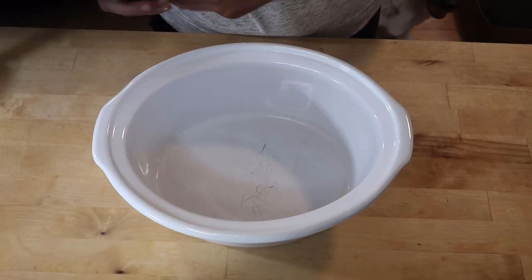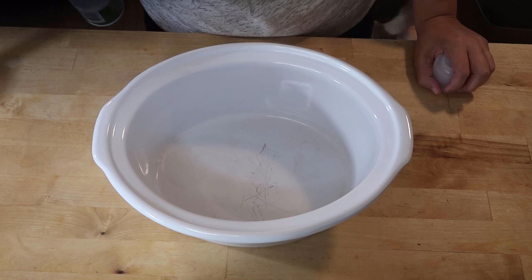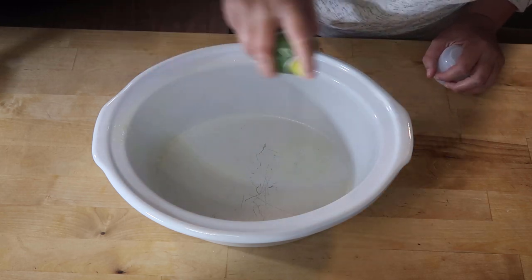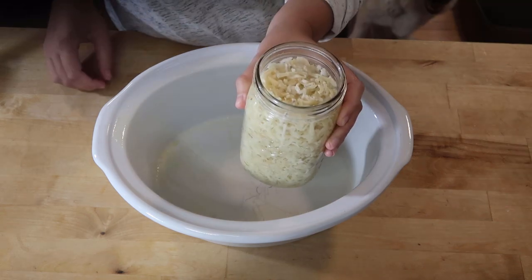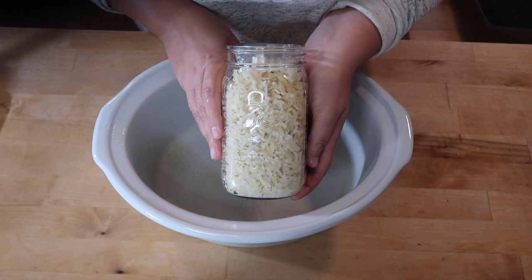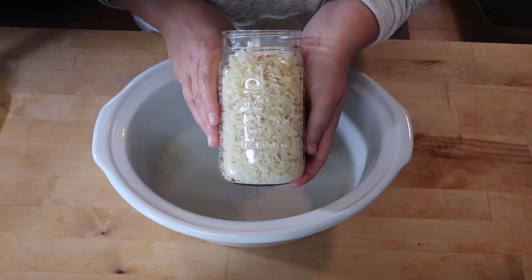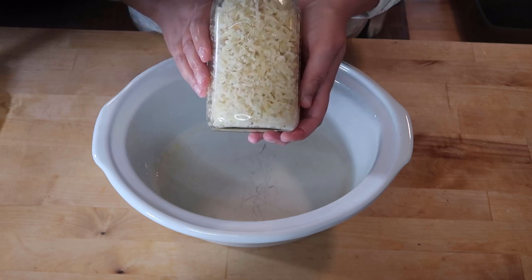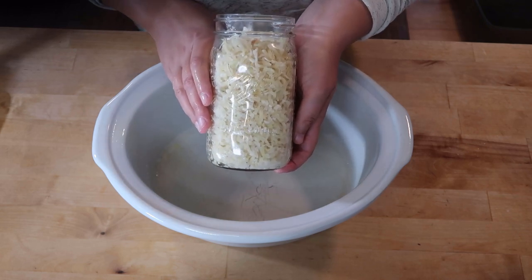The first thing I'm going to do is spray the bottom of my slow cooker — this is really important. Then I'm going to drain the hash browns and add them to the bottom. I did not let these soak for the full time it says on the package; they only soaked for maybe five minutes.